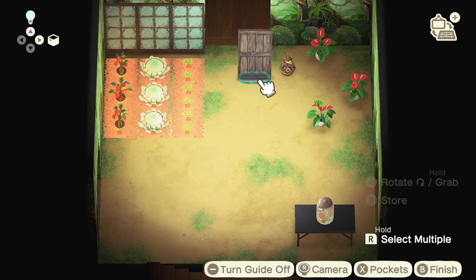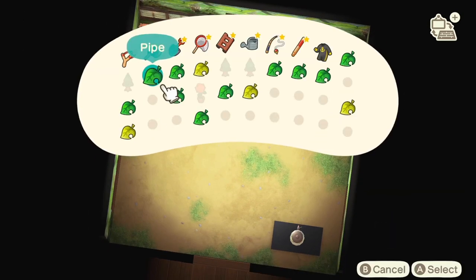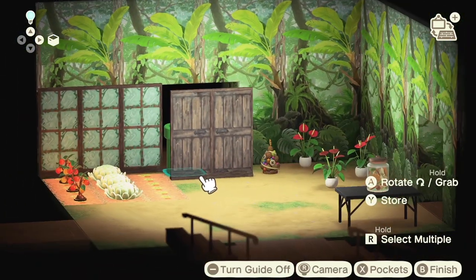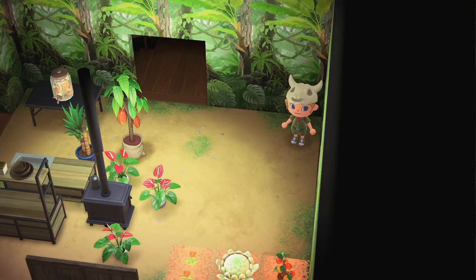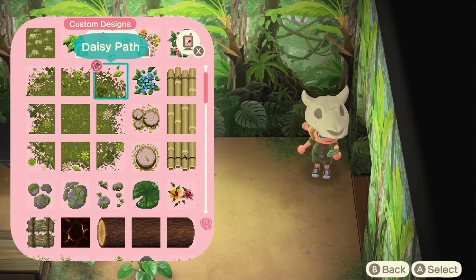I'm gonna place down these simple panels that I customized to look like a big wooden door, and I'm gonna put the pipe behind it because I really love having a pipe in my house but I don't want you to see it.